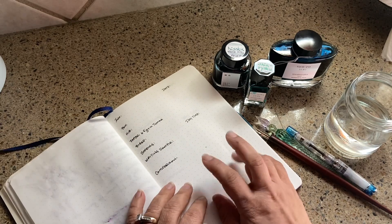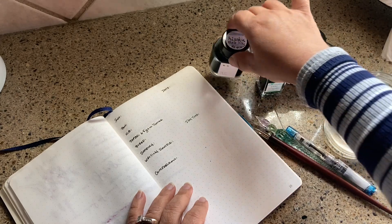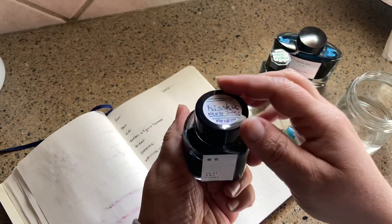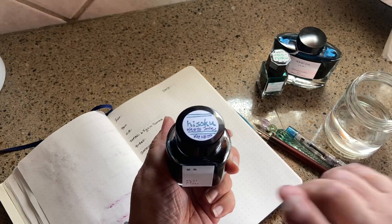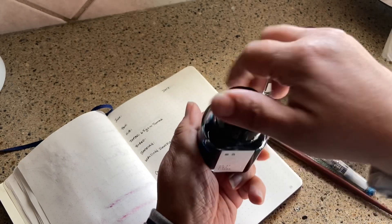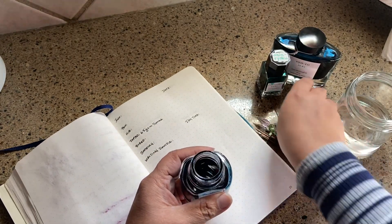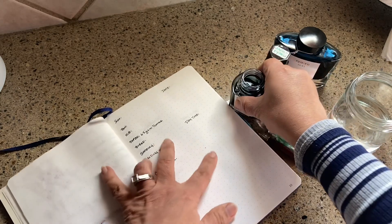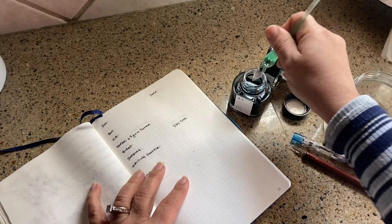The ink I want to review is the Hisoku — let's do that one. It's one of those small custom batch, limited edition inks, still available at the time of filming. It rates on par with the other Japanese inks; we have two Pilots and then this one. What a pretty little bottle! Just a little bit about this company — it is by Kyo no Oto, otherwise also called a Kyoto ink, and Kyoto is often called the cultural capital of Japan.